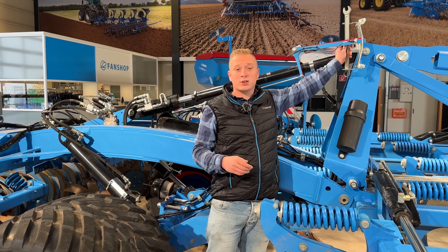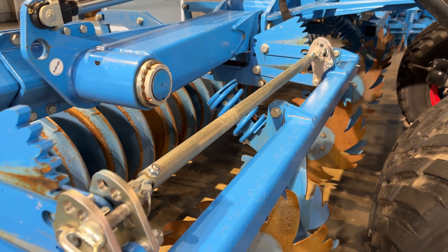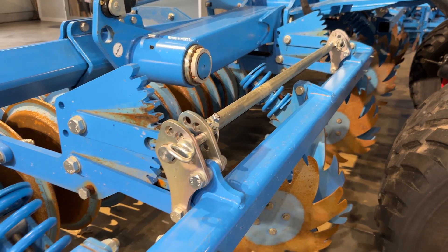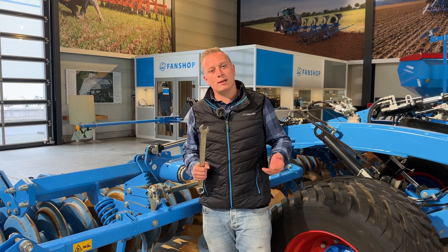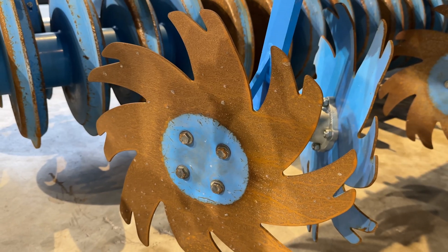And what this tool is for, I will show you next. This tool is for setting up the leveling tines or leveling discs. Normally the Cara 10 comes with leveling tines, but here the leveling discs are mounted — these are an option.